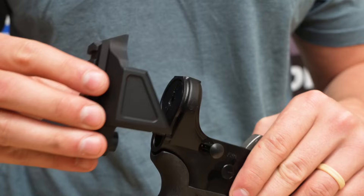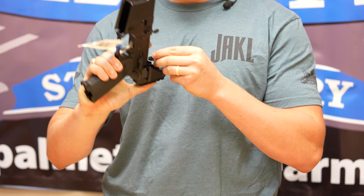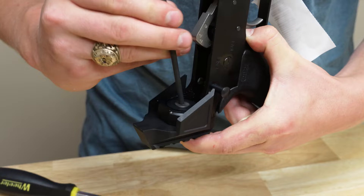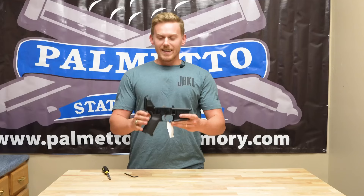From there, you'll take your stock adapter, line it up with the back of the lower, and snap it into place. While holding pressure on the back of the adapter, take your buffer ring and put it into place with the countersink side facing the inside of the lower receiver. Then take your 10-32 flathead screw, start it by hand, and take a 5/32" Allen wrench and drive it down until it's snug. PSA recommends using blue Loctite for this screw so that it does not back out during the operation of the firearm.